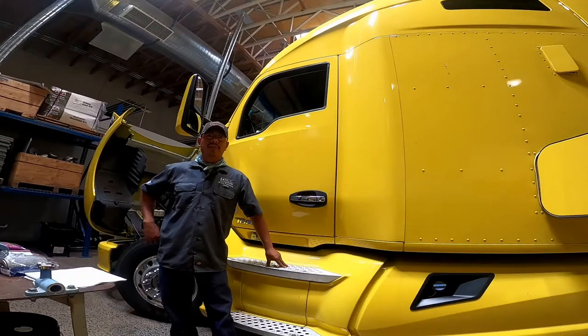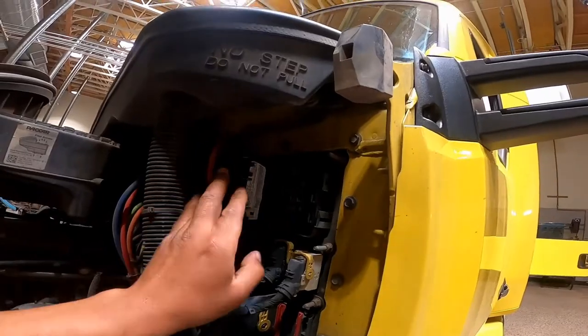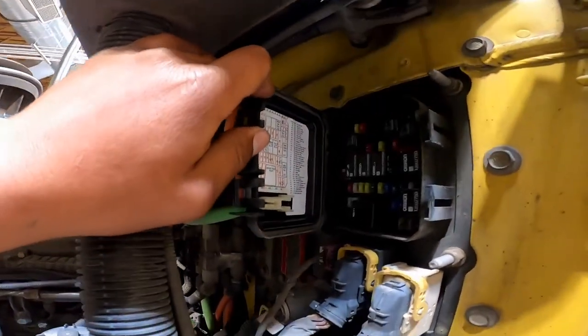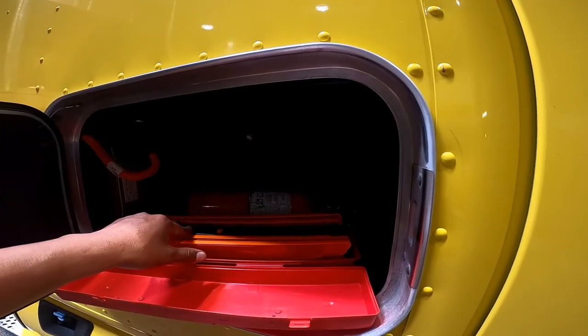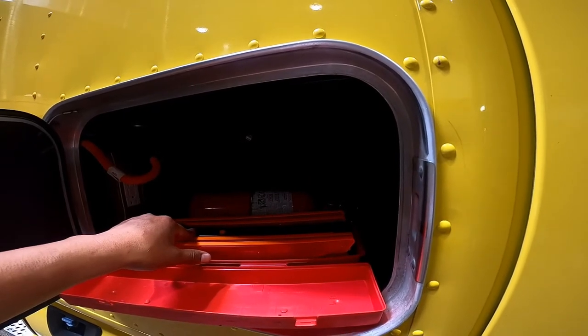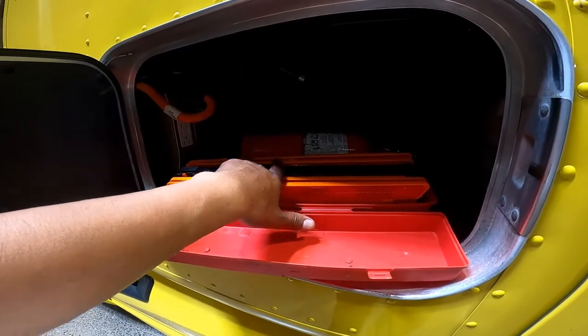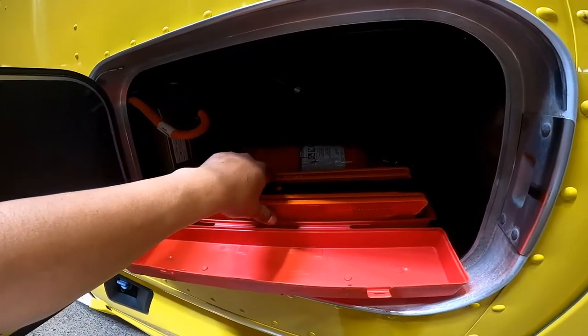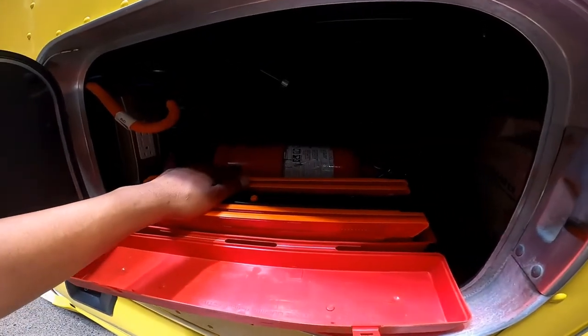Emergency equipment: check for spare electrical fuses, three red reflective triangles, three liquid-burning flares, and a properly charged and rated fire extinguisher.